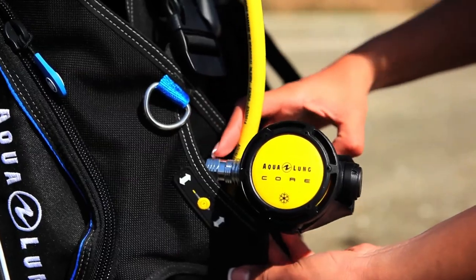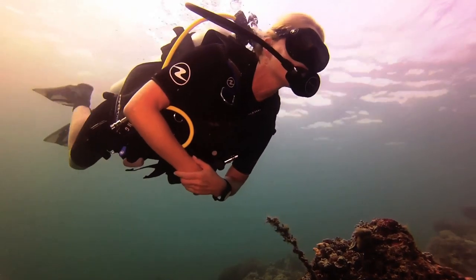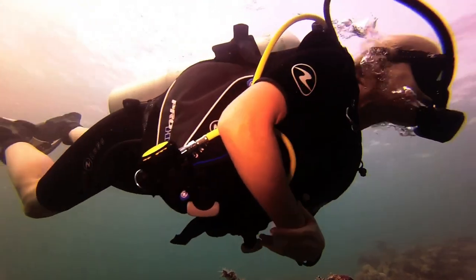The Octo and the instrument pockets allow for easy routing of the hoses, resulting in a streamlined fit in the water, and they're easy to reach.